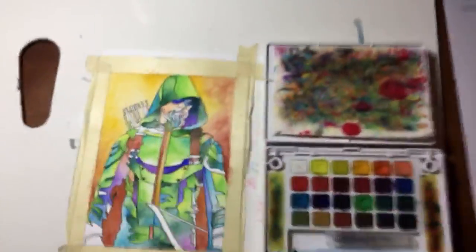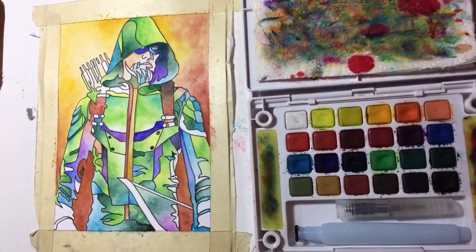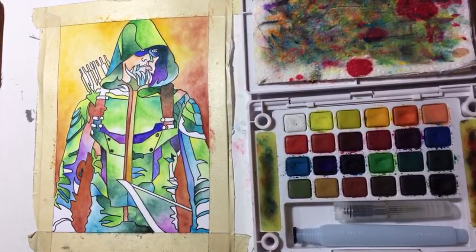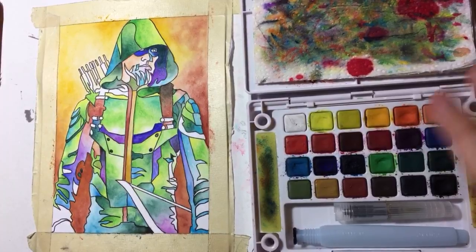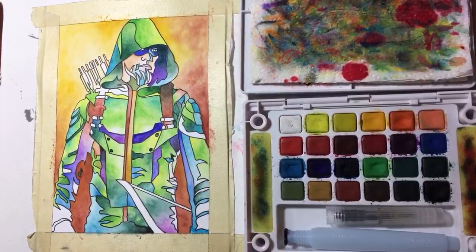Let's get the camera situated and we'll get started. So this way, having the phone sideways, I'll have room for the palette. Maybe that'll make it a little easier to see what I'm doing also.